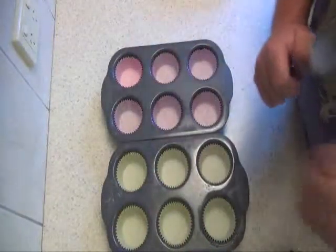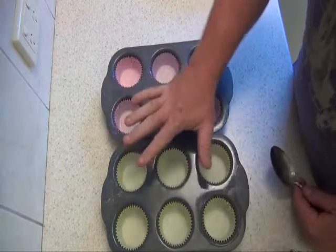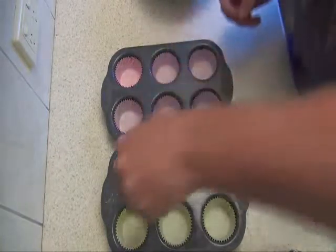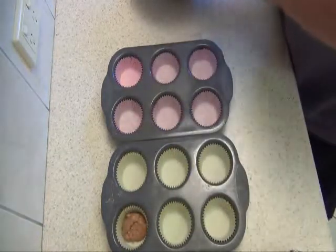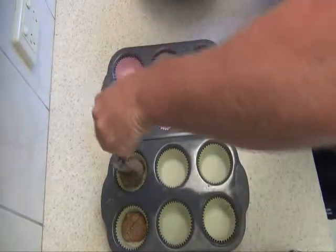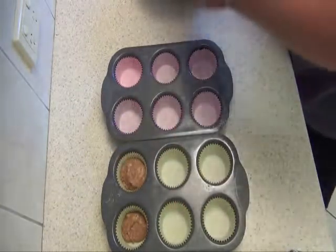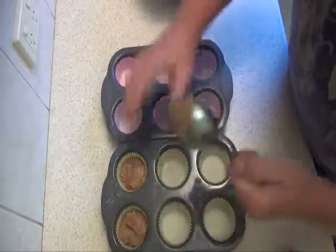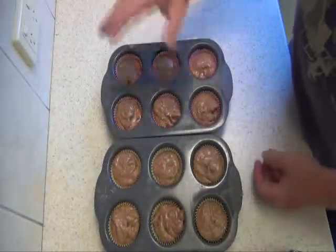Before I start loading these, I've just set the oven to 160 degrees. When we load these, we just need to fill them so they're about two thirds full. Just keep filling them up like that until you've got them all ready. There we go, all full.